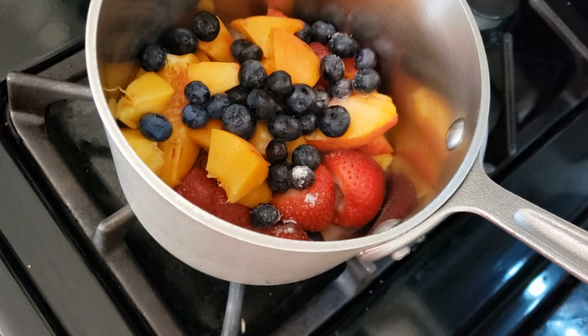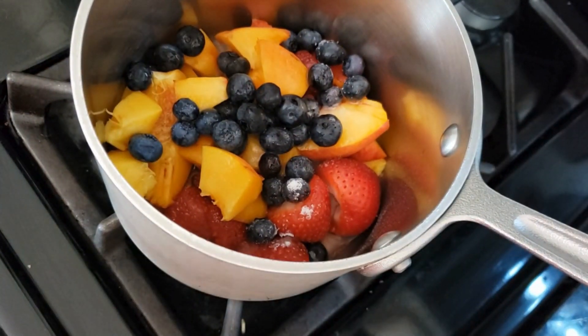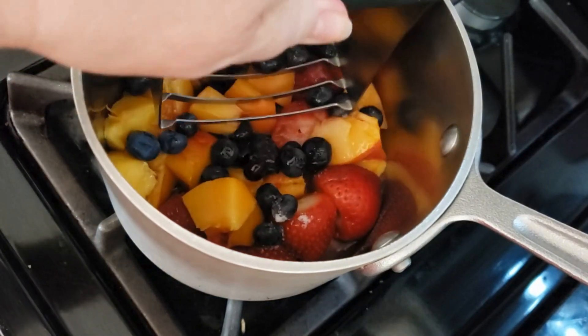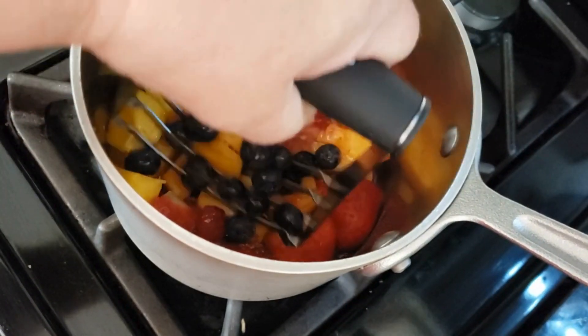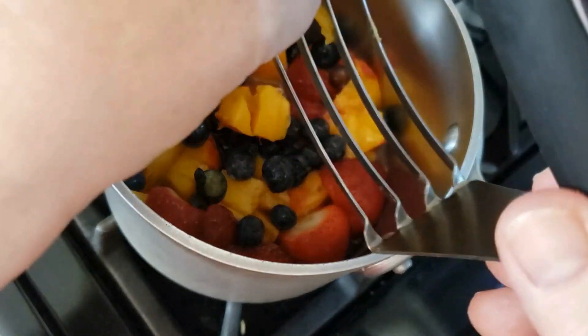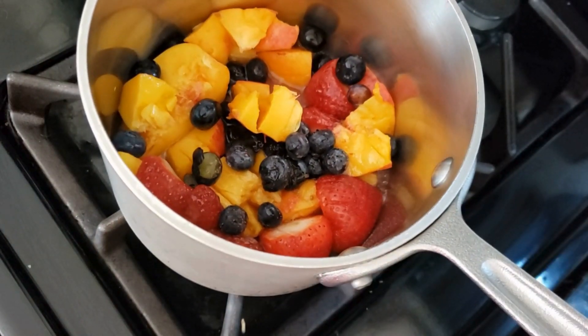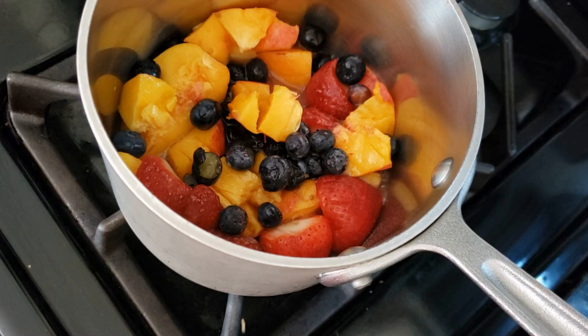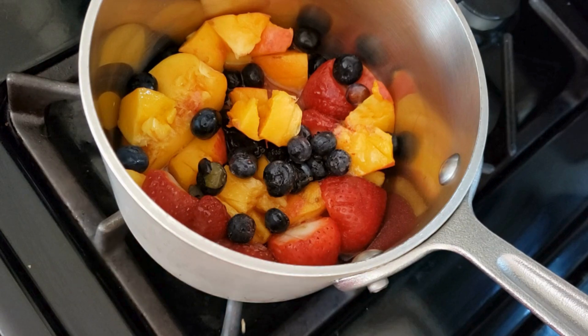Once I know it's sizzling, I'm going to start breaking things up a little bit — coming in and pressing down. Sometimes the fruit sticks in there, so just push it through. Be careful, it's sharp. As it cooks I'll be able to break it down more. Once I bring it to a full boil, I'm going to turn my heat down to about medium-low and just let this cook — not for a long time.